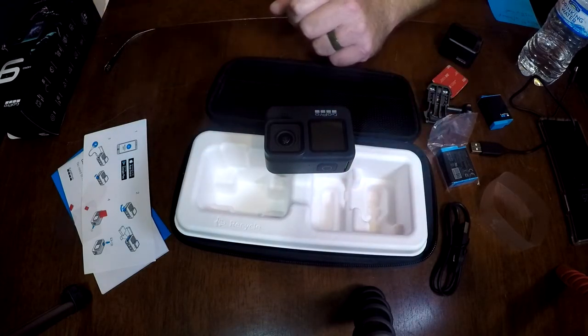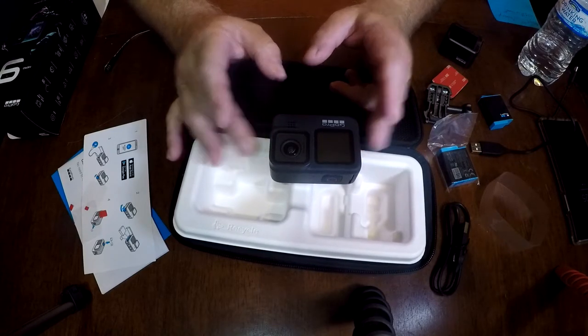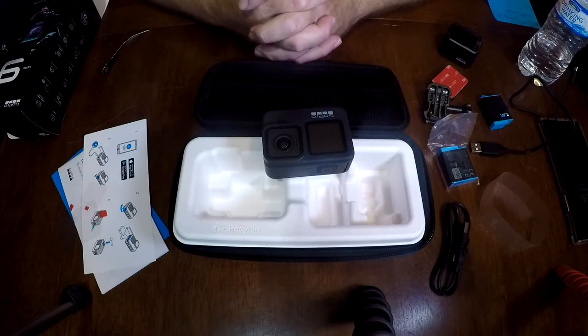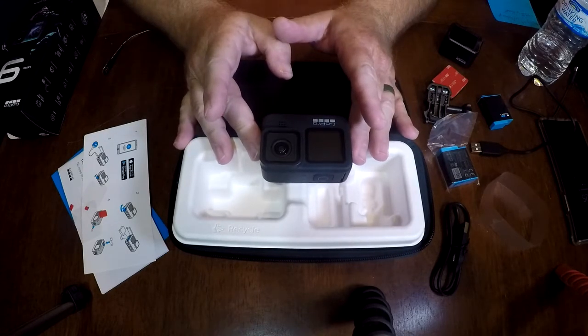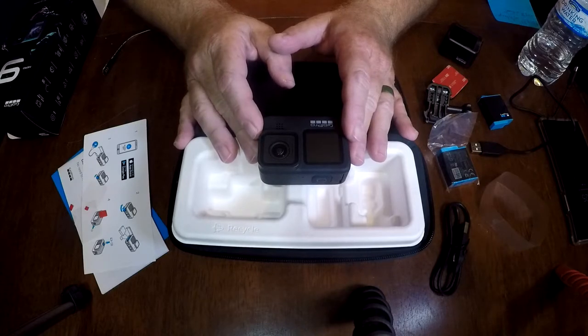All right, it's on there. They claim it's waterproof down to 33 feet without putting it in a protective case — a little over 10 yards, about 10 meters. It supposedly does better in cold weather; if you're getting really cold weather, these things might want to shut down on you. Unfortunately, I'm in South Texas — we don't get that cold here.